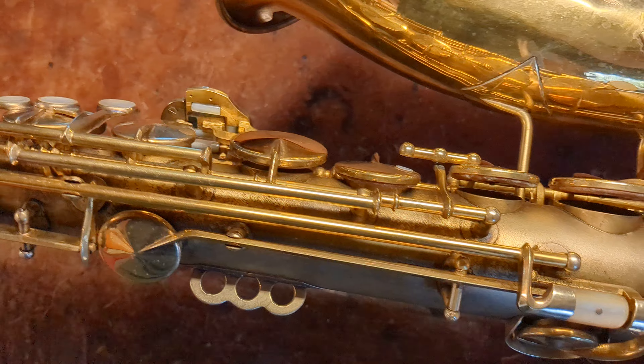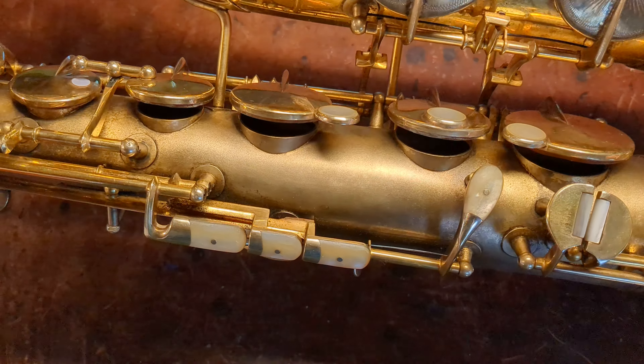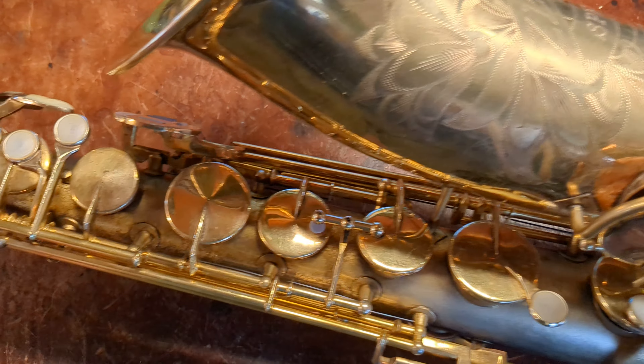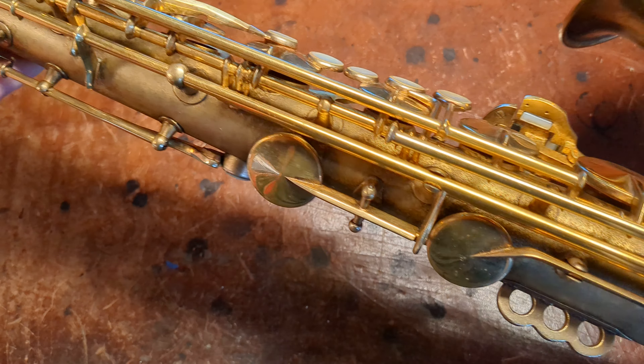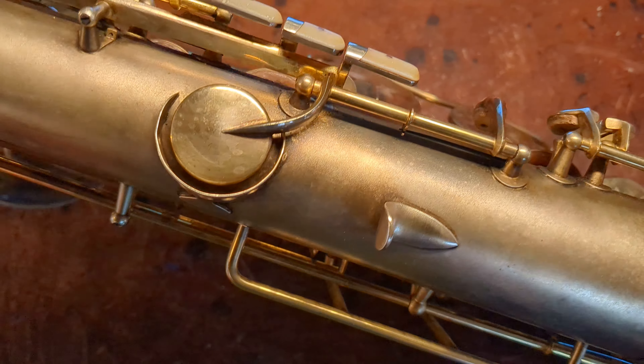One of the things I hear people say a lot is that gold doesn't tarnish. While it is true that 24 karat gold is really non-reactive and doesn't tarnish very much, 24 karat gold is also very soft. So typically when you're seeing gold on a saxophone, that plating is an alloy of gold, and it will actually tarnish — not as much as silver, but it will tarnish, and it does need polish if you want it to be completely shined.